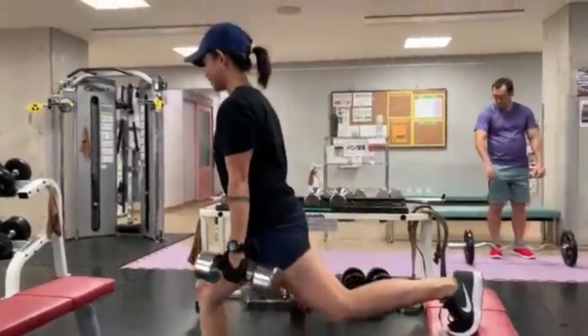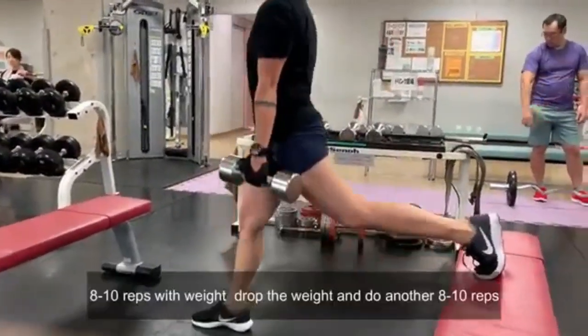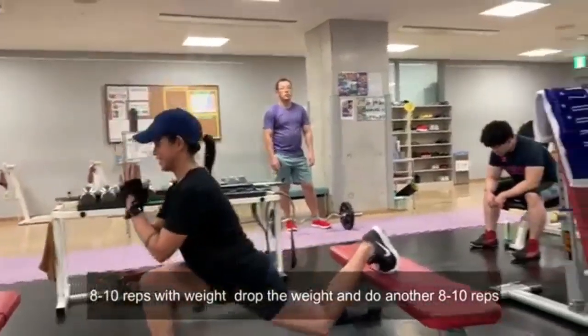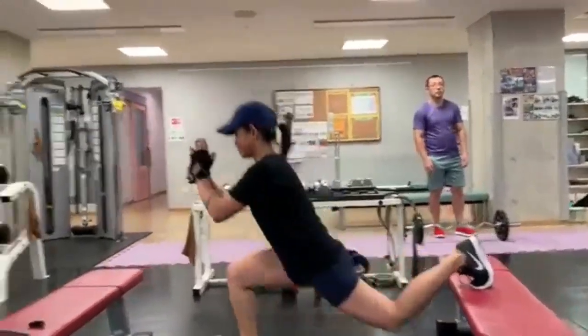Ang gusto kong ginagawa dito para i-challenge ang sarili ko ay gawin ng set ng 8 to 10 reps with weights, ibaba ang weights at dagdagan ng 8 to 10 reps ulit gamit ang body weight. Sa harap ang tingin to keep your balance.